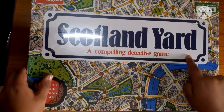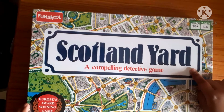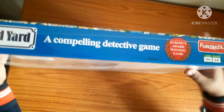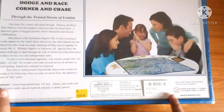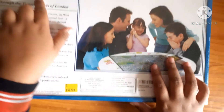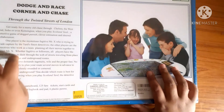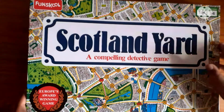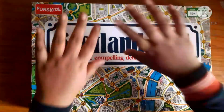This is the detective game Scotland Yard, and it's Europe's award-winning game — a very nice detective game. If you like detective games, please make sure to give a like and also play this game. Its price is also not very high — it's around 500 or below that. Now let's start the unboxing.